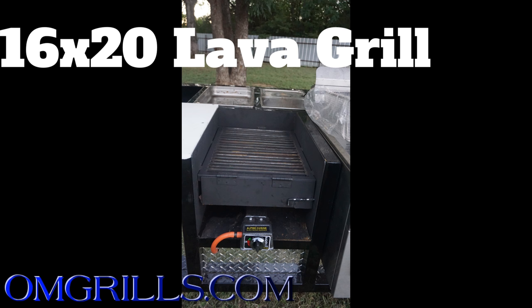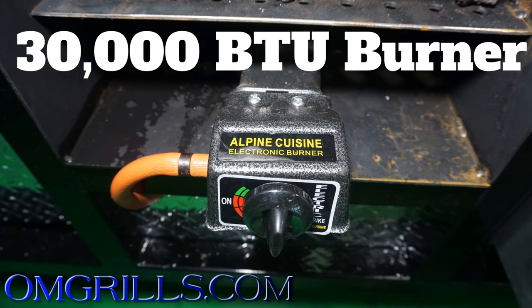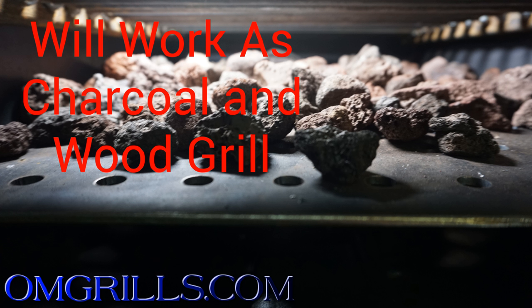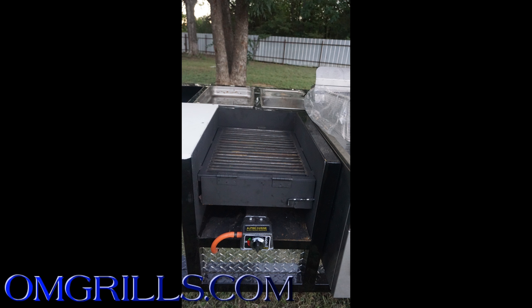Next, you have the 16 by 20 inch lava grill. If you've never cooked on a lava grill before, the way it works is there's a 30,000 BTU burner that heats up your lava rocks, which spreads the heat evenly over your grates. Once you put your meat on there, the juices drip down onto the lava rocks and steam back up, giving your meat just that much more flavor. And if you don't want to use it as a lava grill, you can just remove the lava rocks and use it as your average charcoal or wood grill.